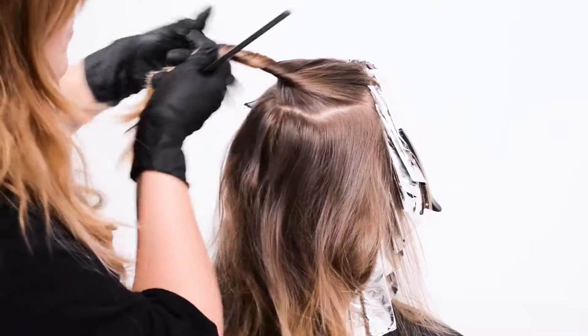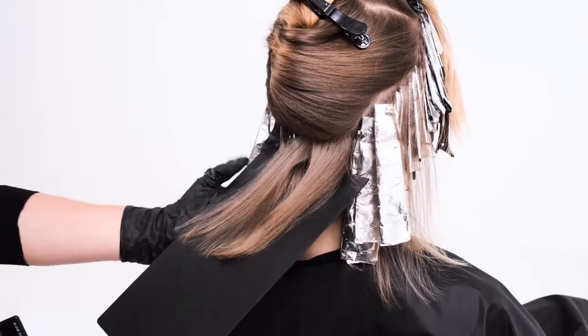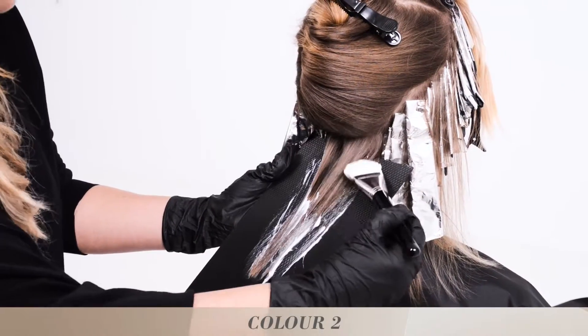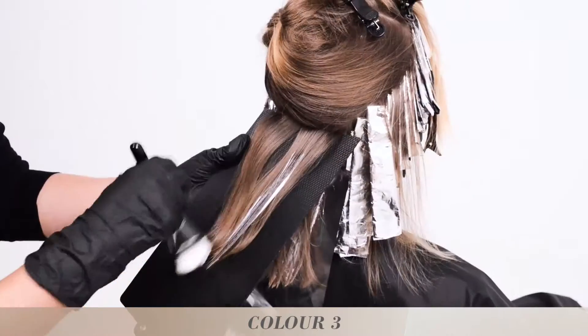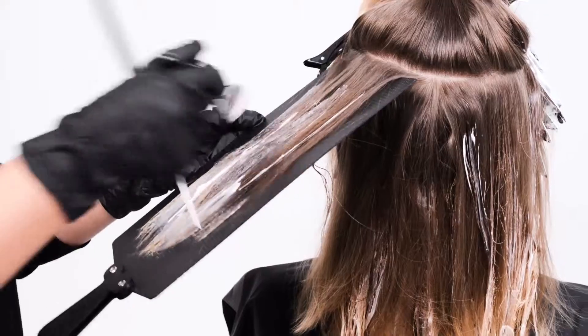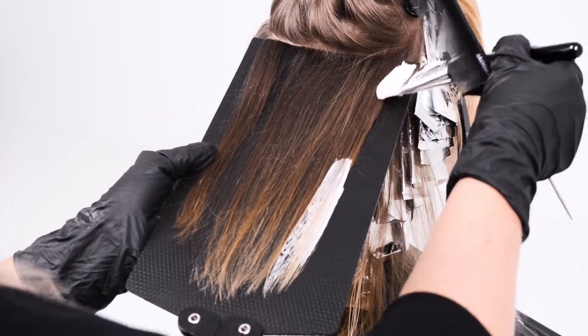Starting at the nape and taking horizontal sections, we use our Blond Me Balayage Board and our freehand painting brush over big weaves, alternating between colour 2 and colour 3, creating strobes of colour. Using our Blond Me Balayage Board enables us to do this cool technique in a super fast fashion.